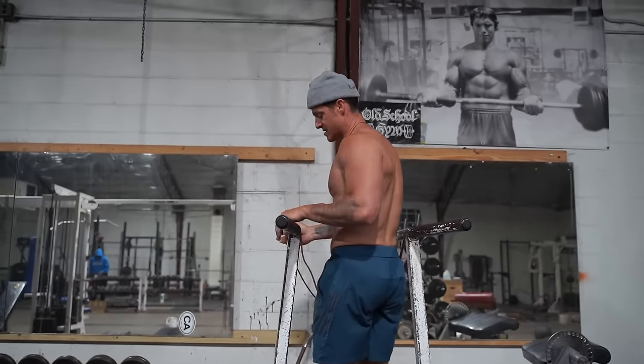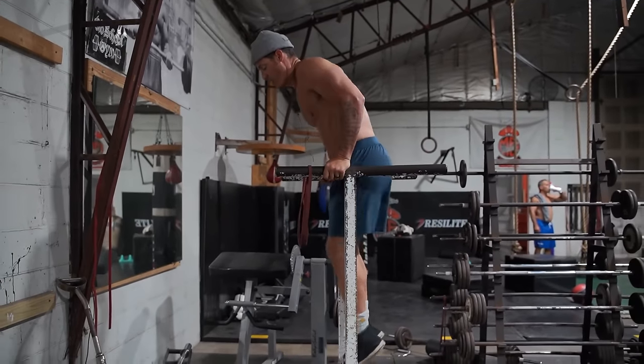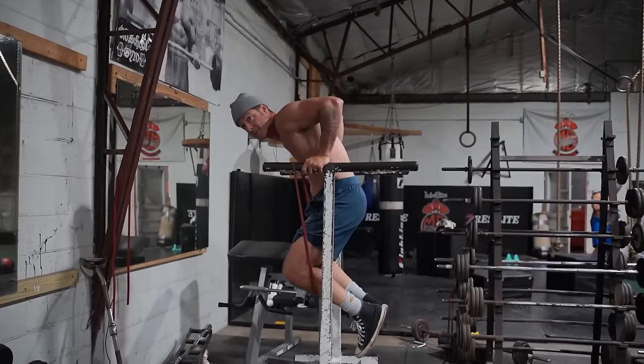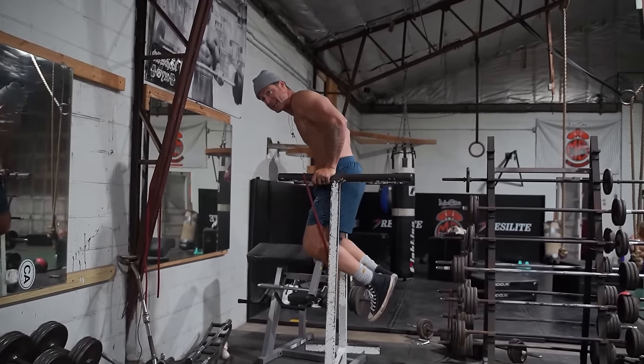Then I'll come in. This is kind of an older mini band, so it doesn't get a ton of tension, but just a little bit. Even though I can do regular dips, I'll scale them like this so I can get that deep stretch. Then I'll hit my sets of 20, and I can just focus on getting that actual pec involved.